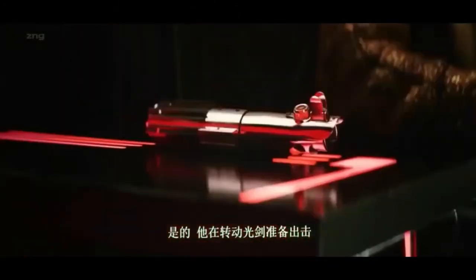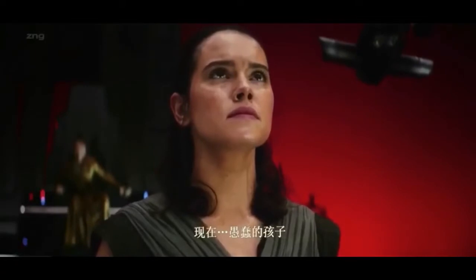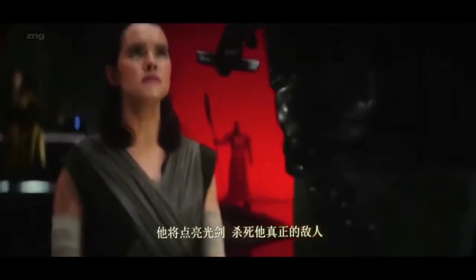Turning the lightsaber to strike true. And now, the first child ignites it and kills his true enemy.